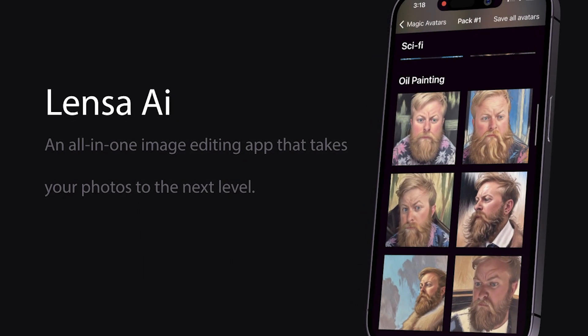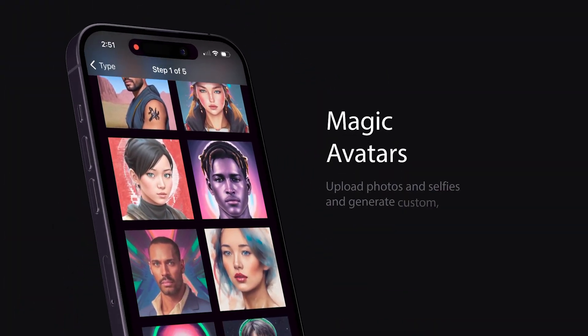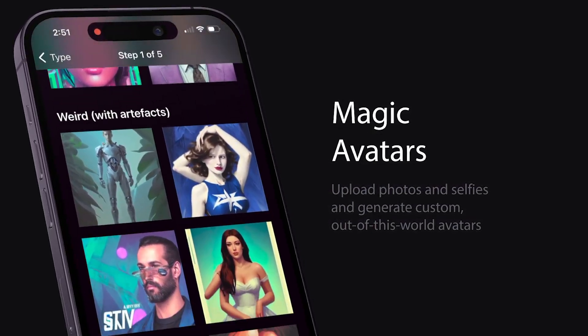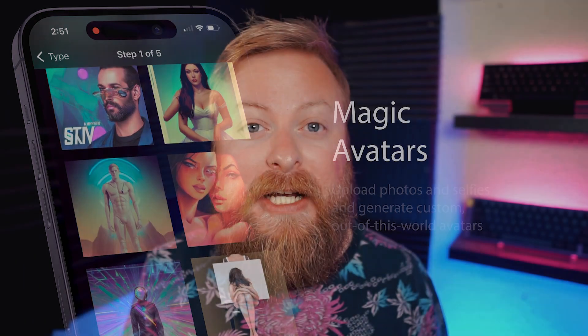I'm just going to go over some of the basics of the app and show you how it works. If you want an in-depth overview, there's an excellent blog post linked in the video description below. It goes more into depth about some of the features, tips and tricks, and some history of the app. So check out the blog post, but let's go ahead and jump right in.